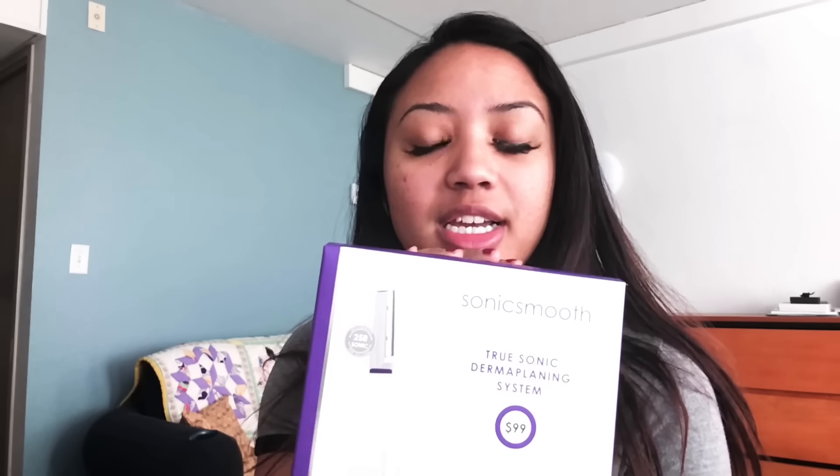Hey guys, welcome to my channel, it's Kaluella. I've been showing off this pretty cool system on my Instagram lately, and I thought I would do an unboxing for you. This is the Sonic Smooth by Michael Todd Beauty.